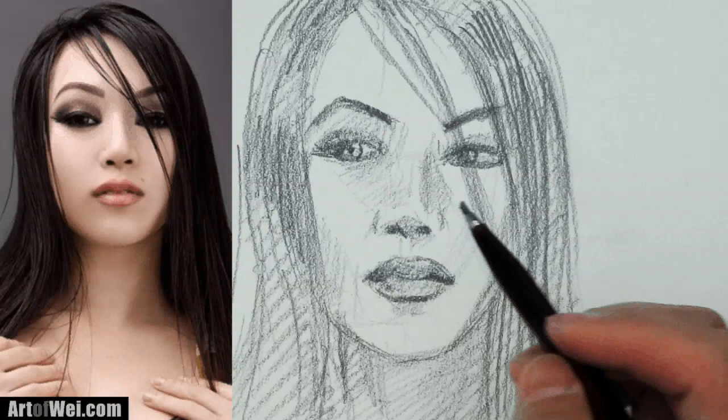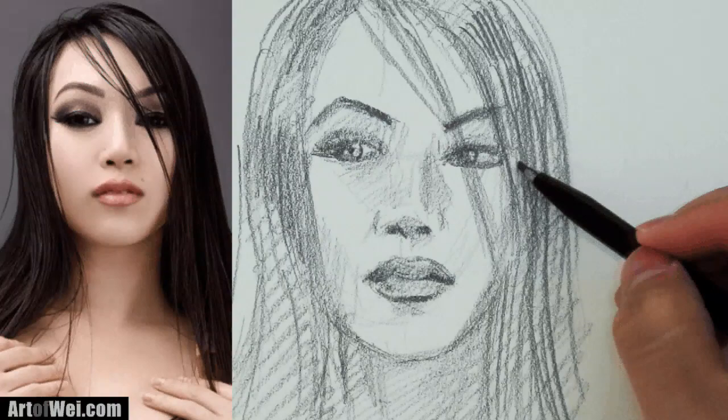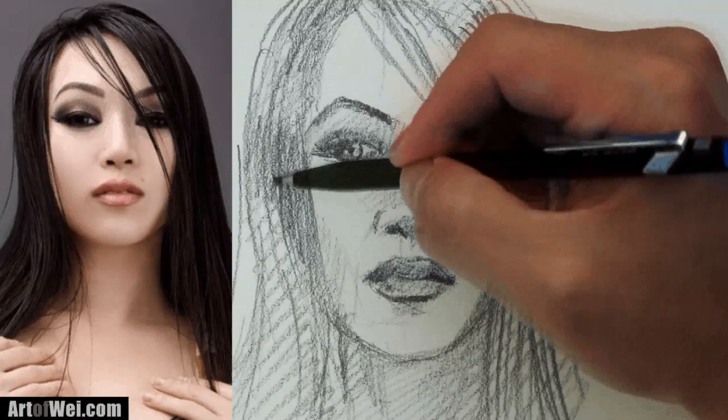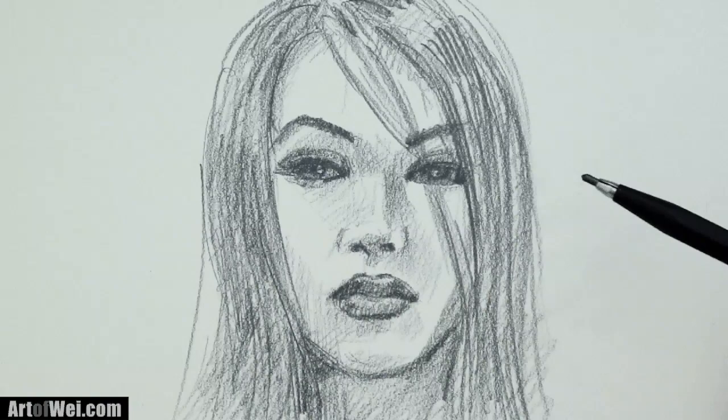That's about it. You can see how she's starting to look like her — it's very quick, very fast, the strokes are very simple, and this could be done as a quick sketch. It kind of looks like her, and if it doesn't, it'll just be another pretty face. Here's the final drawing — I pushed it a little bit more, pretty much the same thing.